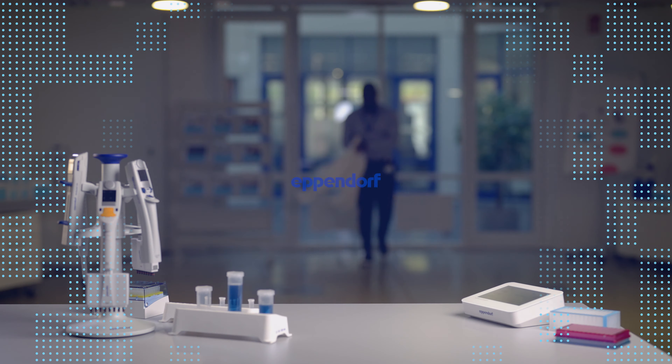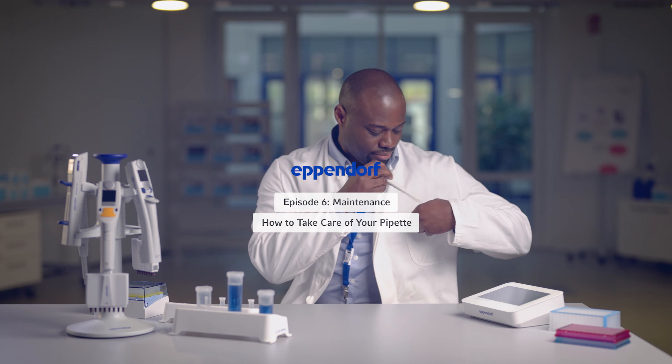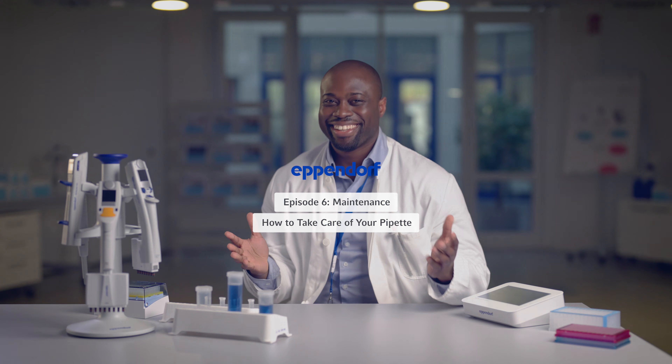After a long day of pipetting, there's still one more task to do. Pipets are precision instruments that require good care for consistent results. Hi, I'm Fred and in this part of our video series on liquid handling, we'll talk about pipet maintenance.